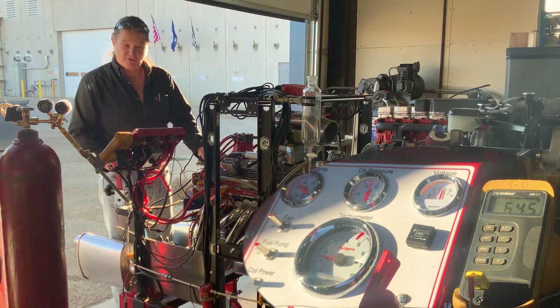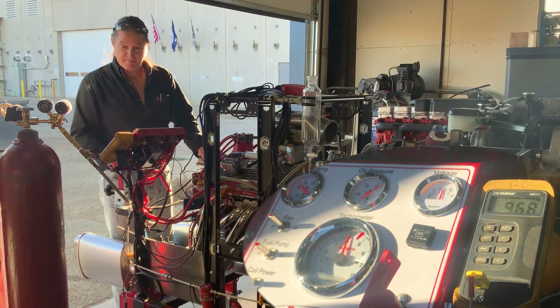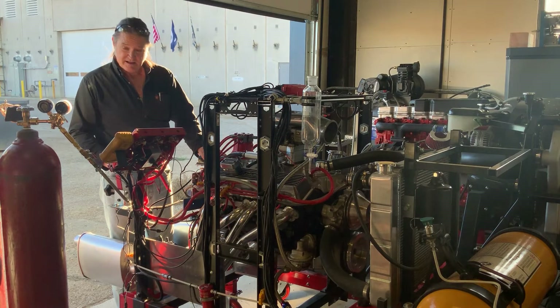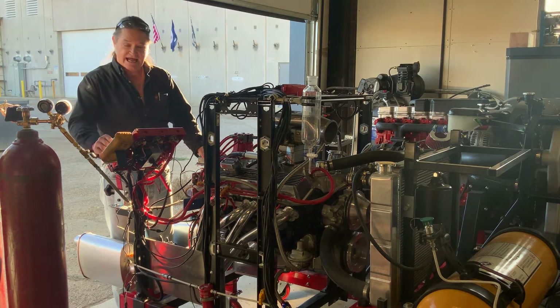Let's get this up to 4,000 RPM and hold it there — I'll climb up gradually. We have exactly 1,004 degrees Fahrenheit in the exhaust temperature at 4,000 RPM.